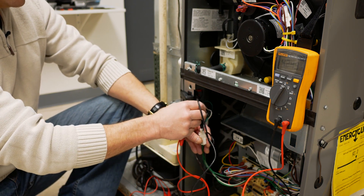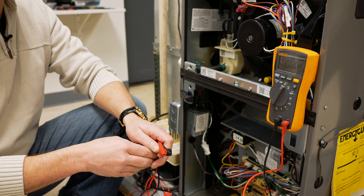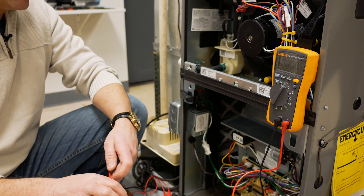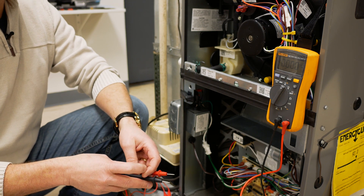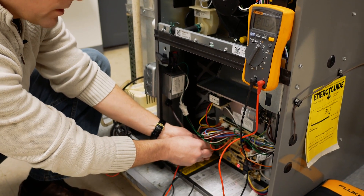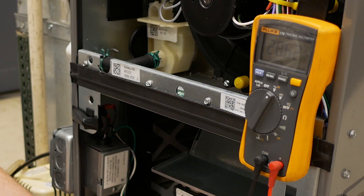The next thing we want to do is check the phasing of the transformer. The phasing of the transformer tells us that the common of the transformer and the neutral of the power supply are in line with each other, and that L1 and R of the transformer are in line with each other. In order to check the phasing, we first need to check the secondary voltage of the transformer by going between common and R on the low voltage terminal strip. In this case, we have 28 volts AC.